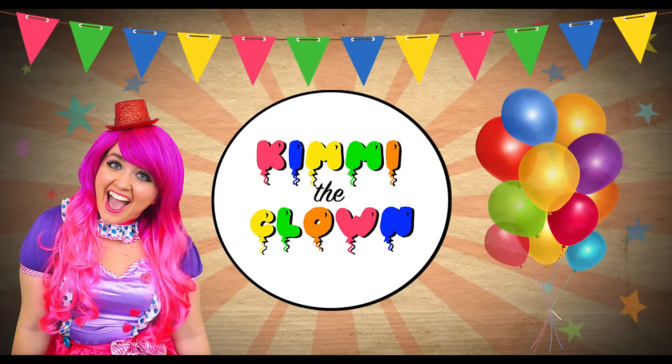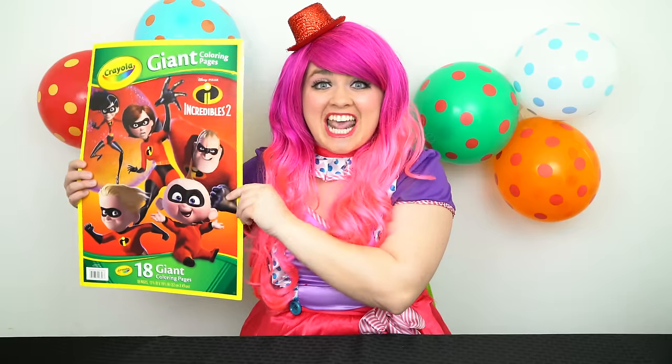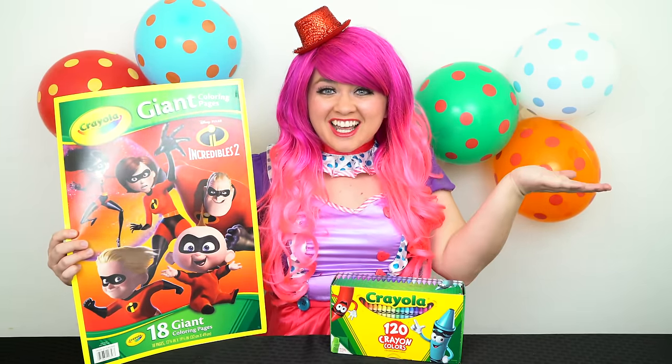Hey everyone and welcome to coloring! Today we're gonna be coloring in my Incredibles 2 giant coloring book. I've got my big box of crayons here, so let's get started.